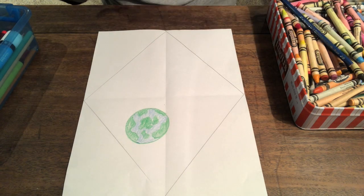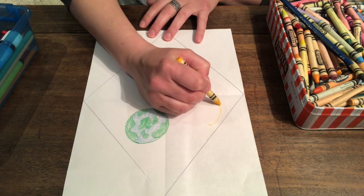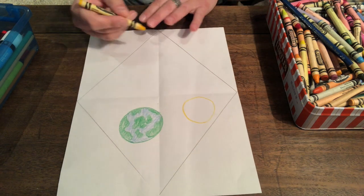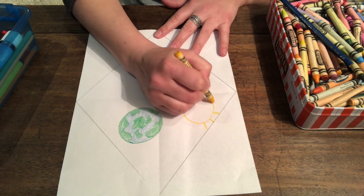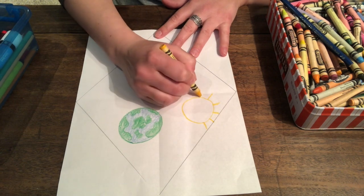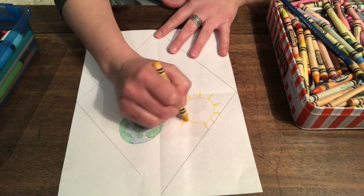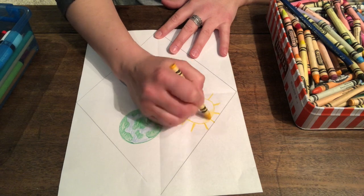How about the sun? The sun is the same shape as the planet, right? It's a big circle. So I start at the top — magic c, backwards magic c. And I can have my sun rays. There's my Mr. Sun!